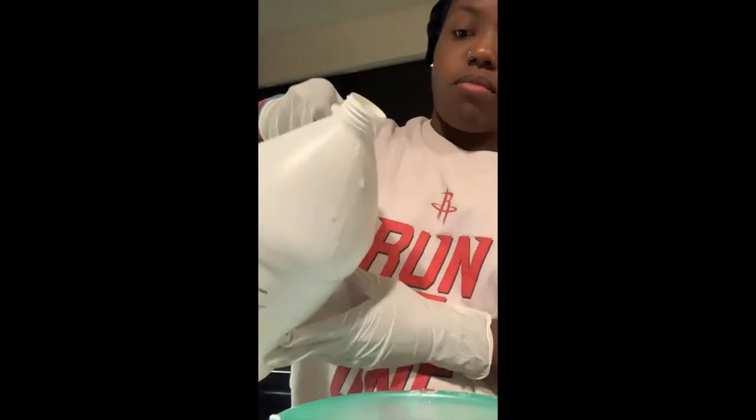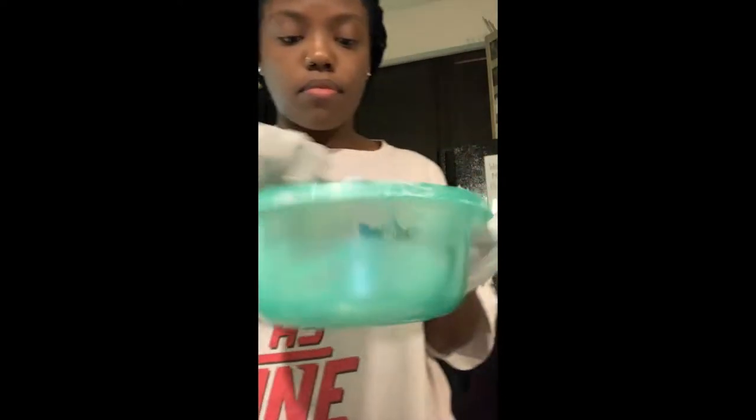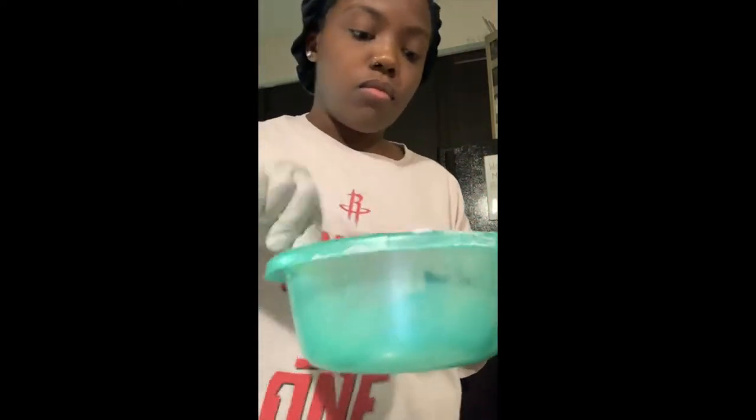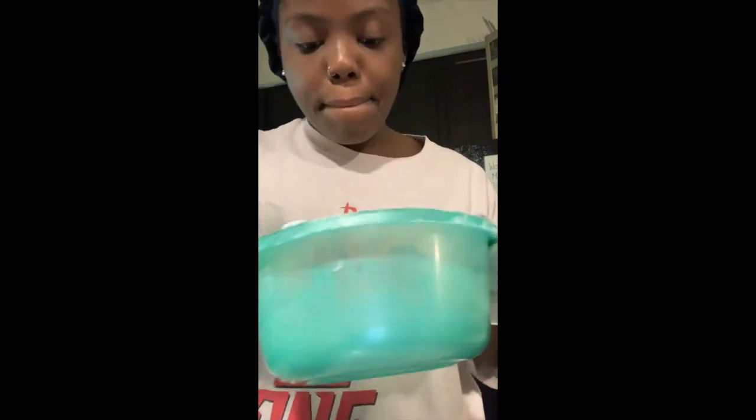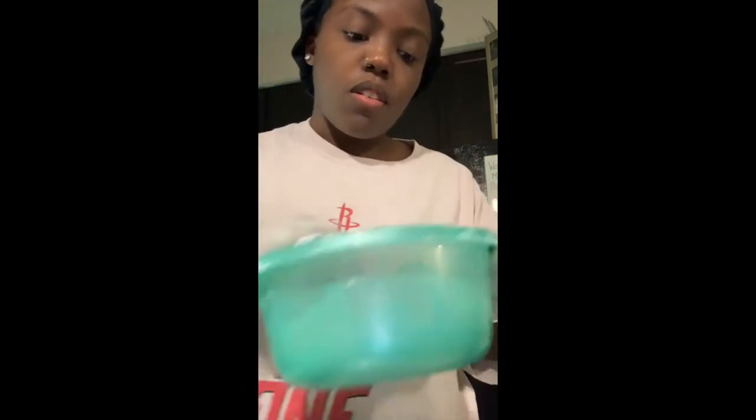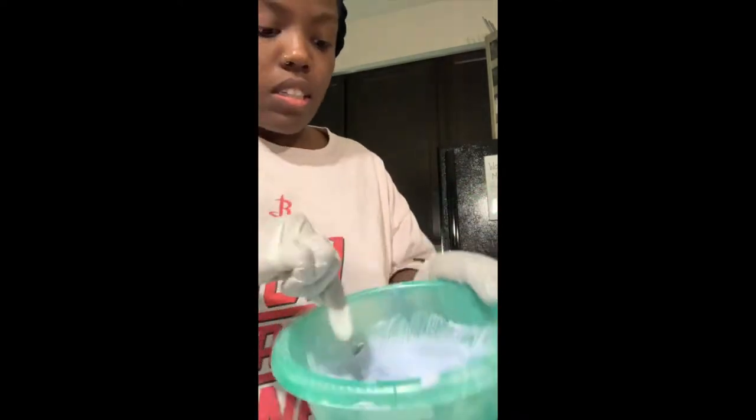I'm mixing the BW2 powder with my volume developer. I kind of like a consistency that's a little more watery when it comes to bleaching the hair part because it just makes it easier when spreading out. I'm going to add a little more — for when you're doing the lace part it has to be a little thick, but right now we want a little slip.